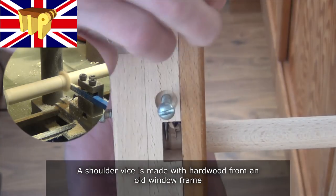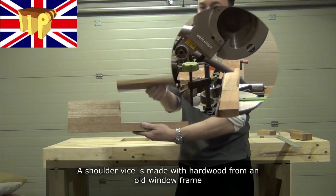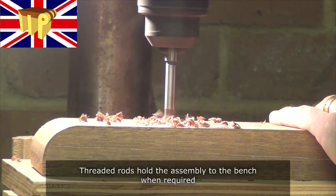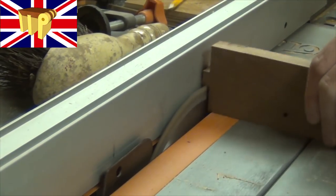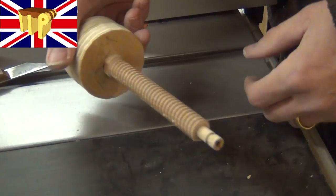A shoulder vise is made with hardwood from an old window frame. Threaded rods hold the assembly to the bench when required. Simple plywood discs, mortised to fit the end of the threaded rod, make excellent handles.